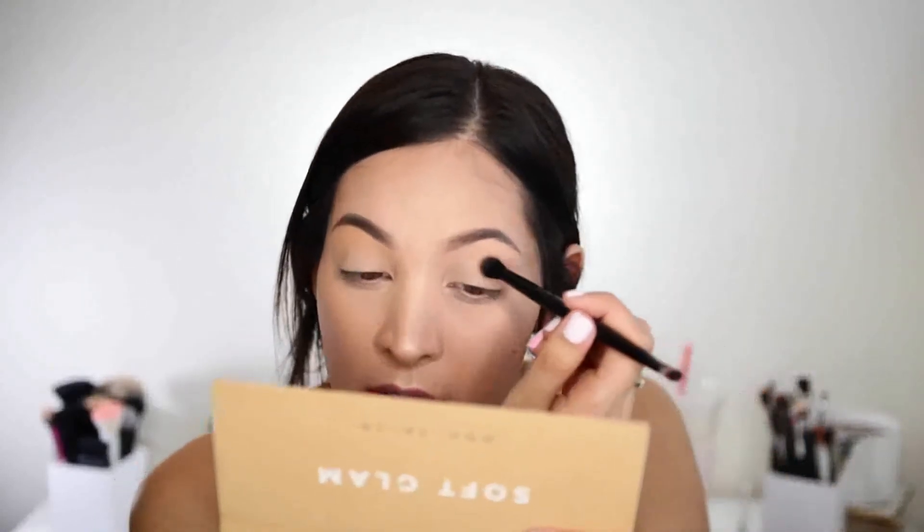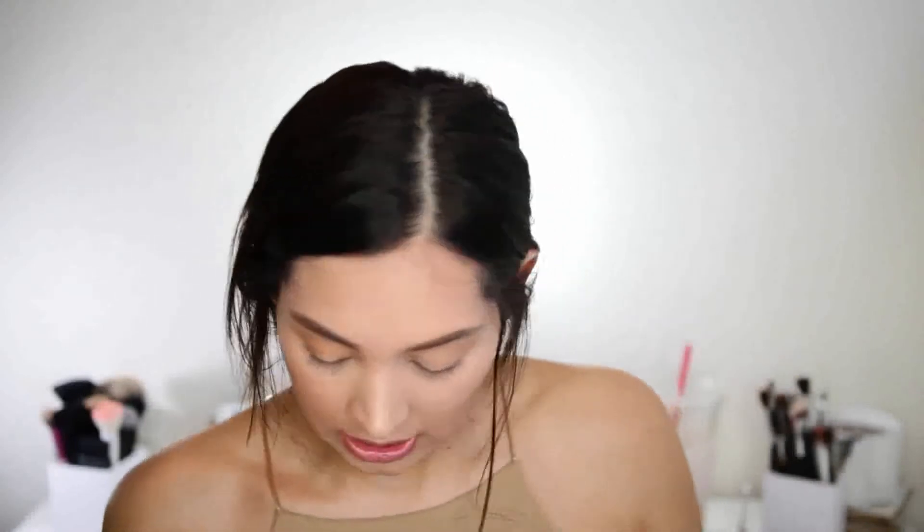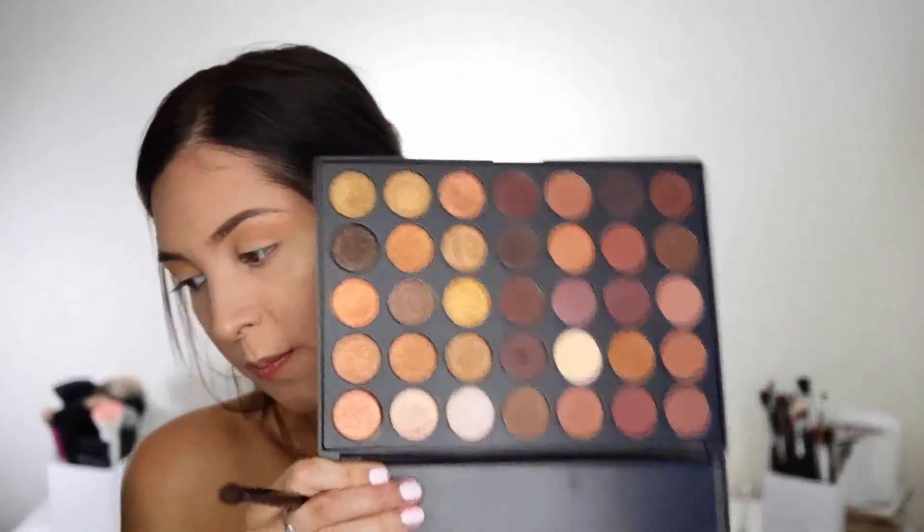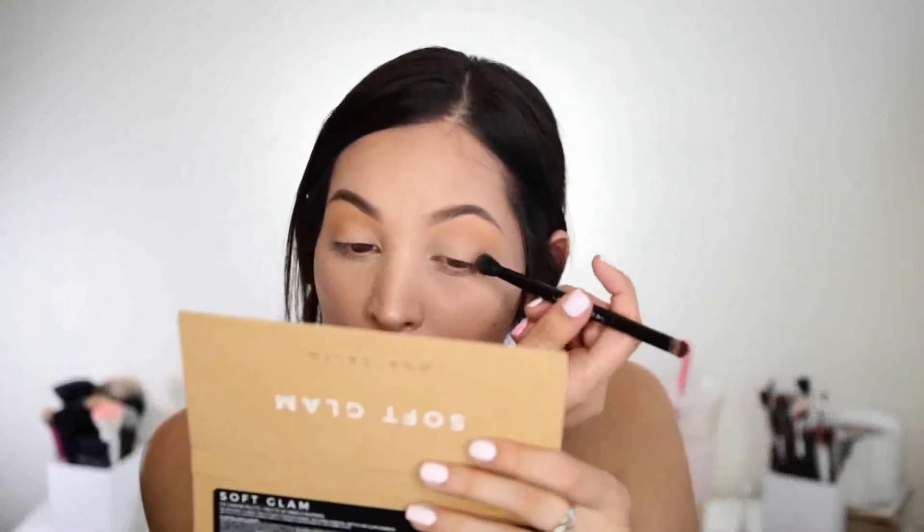I noticed that the Clinique foundation is settling in my fine lines right here. That's no bueno so far — I don't like that. We'll see how it holds up for the rest of the day, but I just wanted to point that out. That crease shade is a beautiful shade — love that. The next shade I'm going to go in with I'm just going to put in the crease as well.